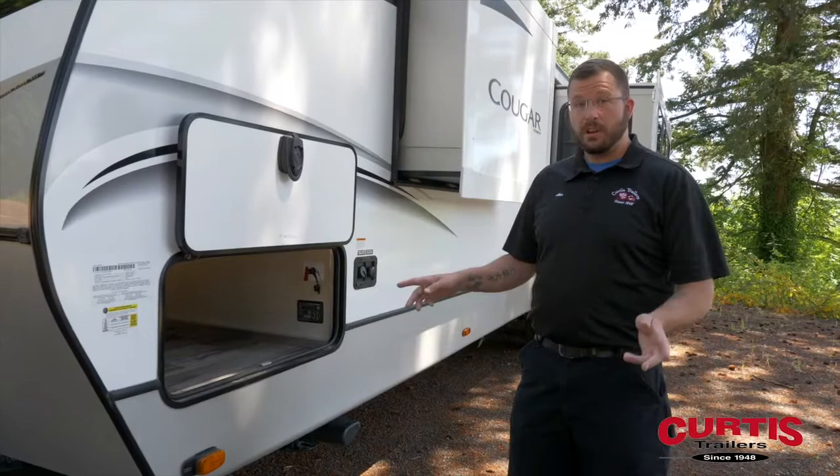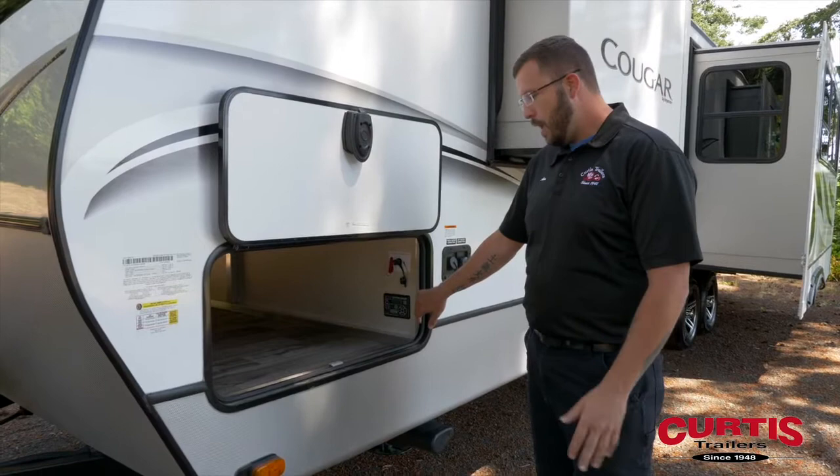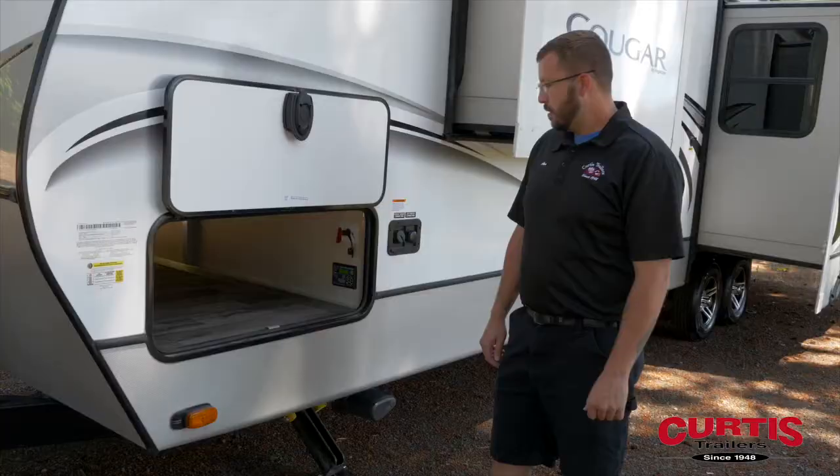Today we're going to be showing how to clear an error code on the LCI leveling system. This particular jack system has got a left front jack error, so the auto leveling and auto retract system is not functioning at the moment. We'll show you how to clear that.